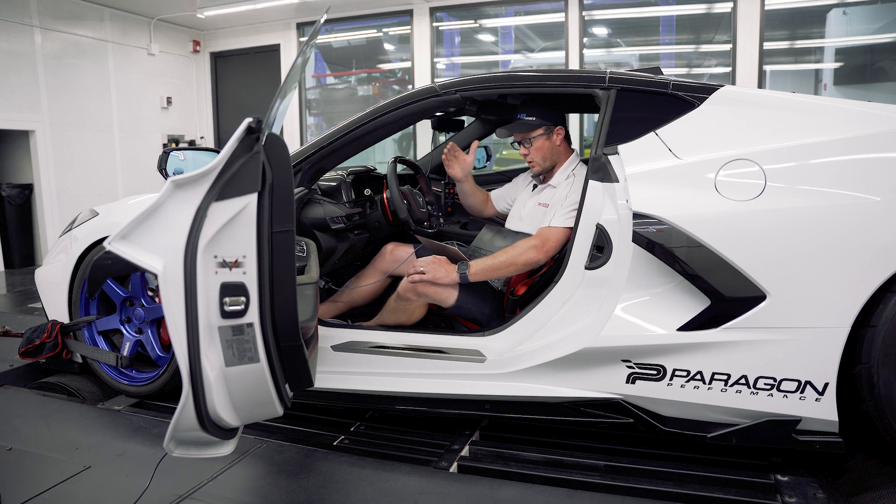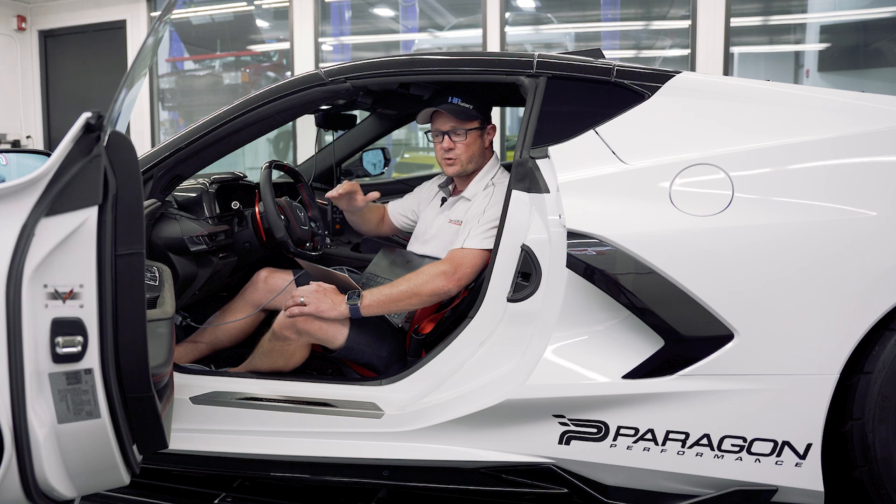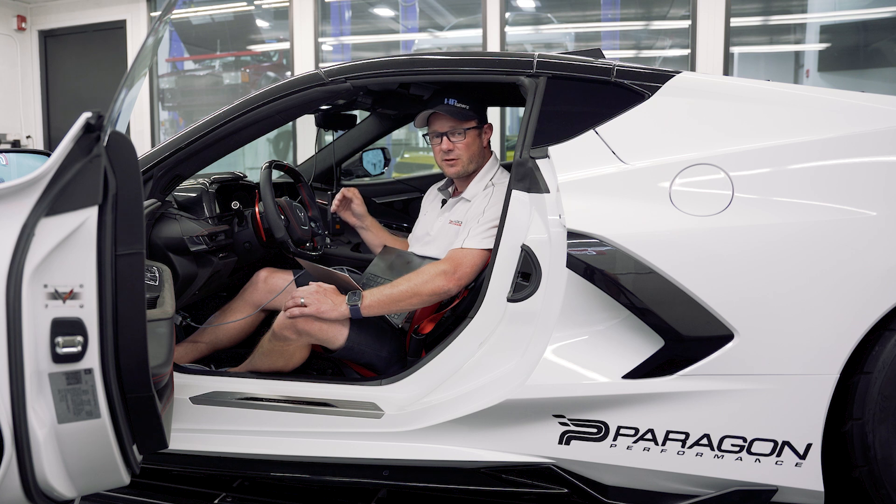Tuning an NA engine for boost, or an NA ROM for boost, is quite a bit different than when you're just bolting on heads, cam, or different fuel types like you've seen in our other videos. When you start to put boost to an engine or ROM that wasn't built for it, there's a lot of things you have to deal with and take into account. We're really going to take our time and make sure everything is perfect before we offer that up to the public.